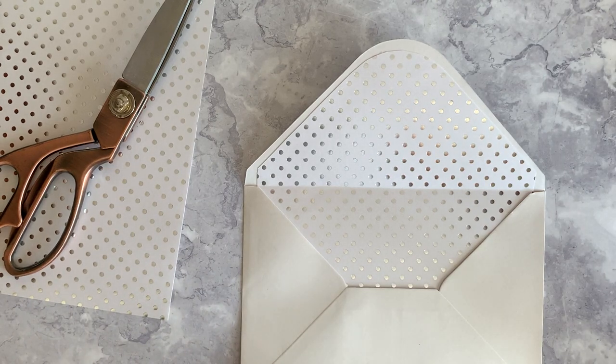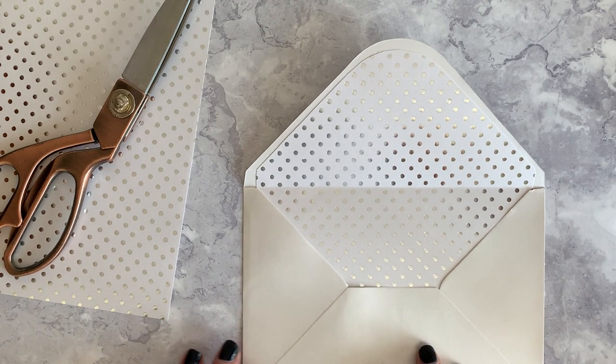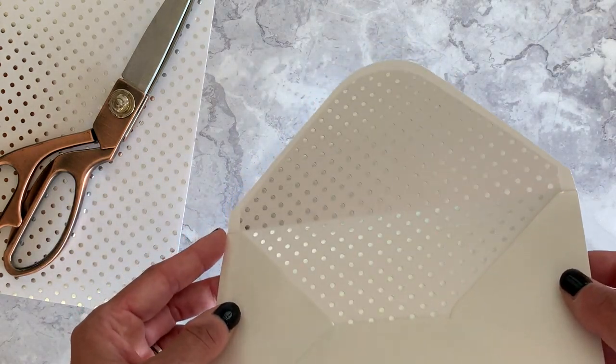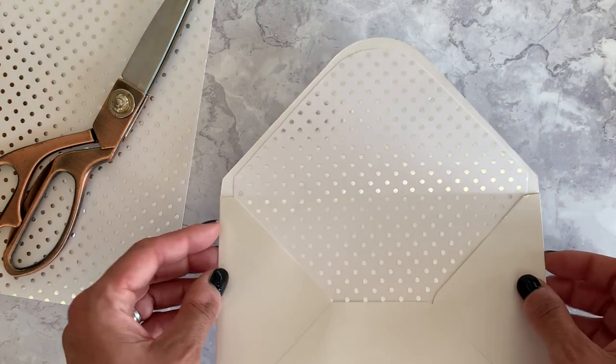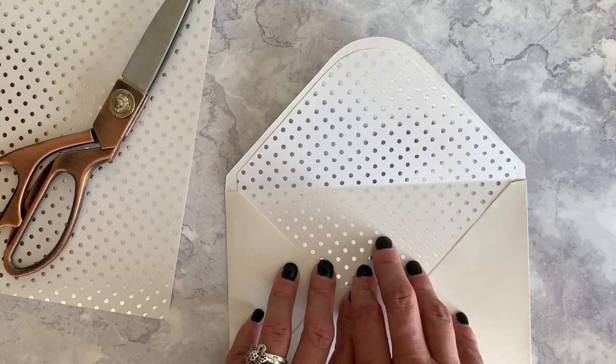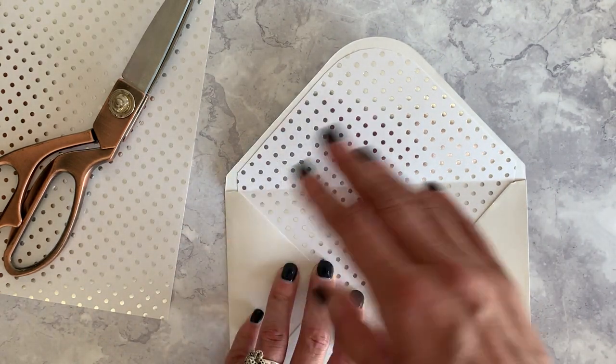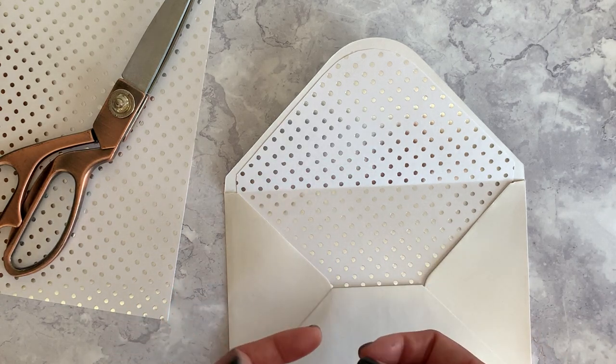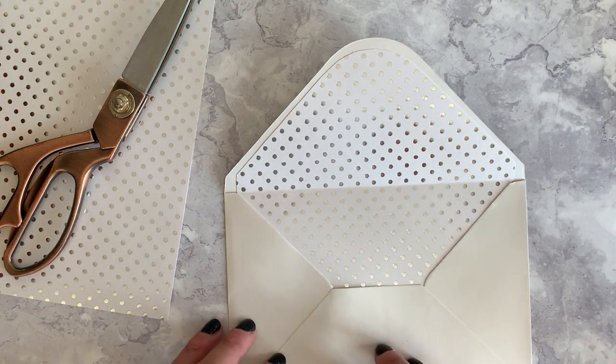Hi, this is Leah from Imagine DIY. I've just put together this video to show you how we make envelope liners to fit the envelopes available on our website. It's a really easy technique to follow, and if you can master this you can make envelope liners for almost any size envelopes using any paper that you can find.